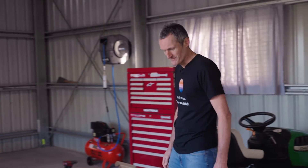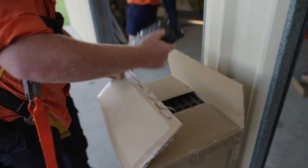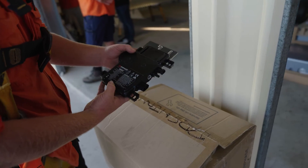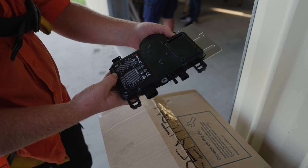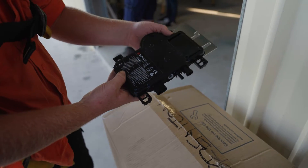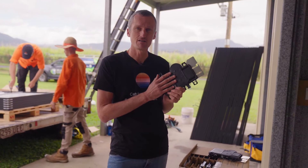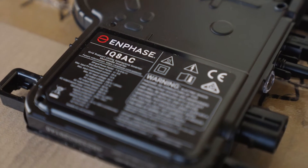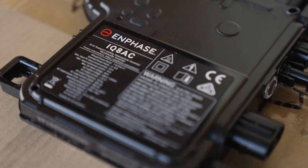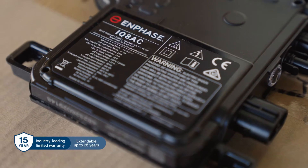Here is the equipment for an Enphase energy installation. This installation uses IQ8 microinverters — a new microinverter range with two versions: the AC version at 360 watts and the HC version at 380 watts. These allow for connections to high-powered solar modules, and one of the advantages of the IQ8 is a 14-amp input current as well as our longest warranty to date — 15 years out of the box, extendable up to 25 years.